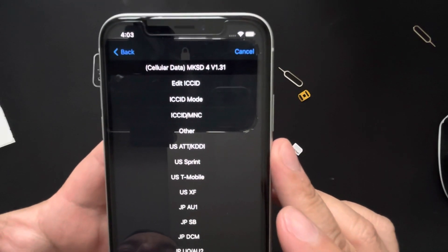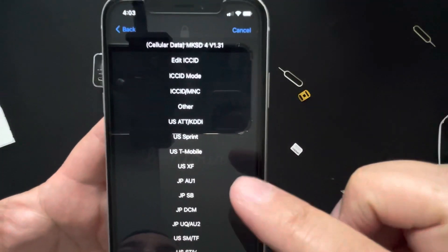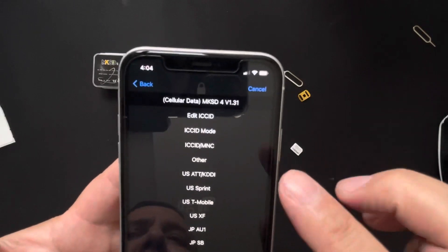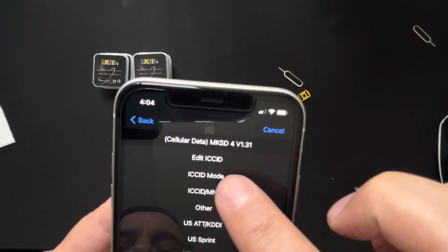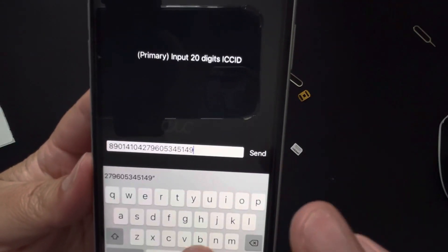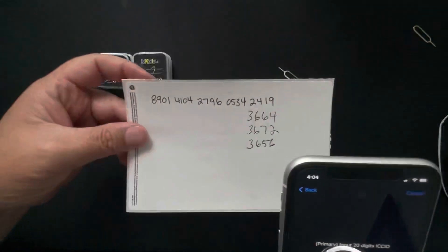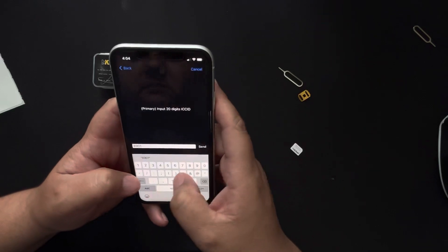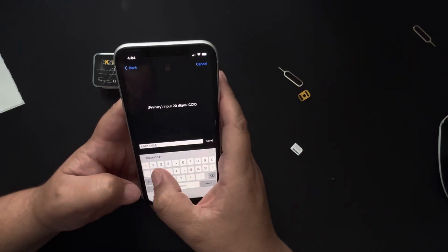Here's the MKSD4 menu, version 1.31. The old method of choosing a carrier name stopped working about a year ago. Always choose 'Edit ICC ID' or 'ICC ID mode' — always use ICC mode. This gives you the ICC ID that comes with the card. Hit Continue to be able to type, delete the existing number, and carefully type your new ICC ID. If you miss a digit, you'll get 'SIM not supported.'